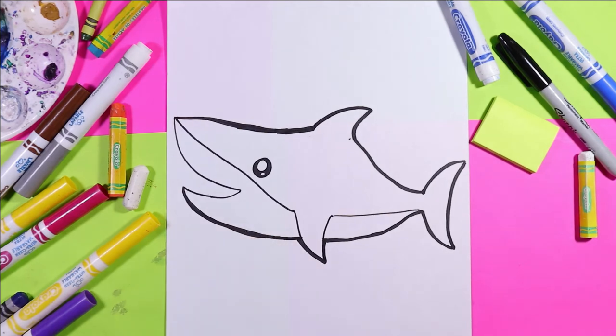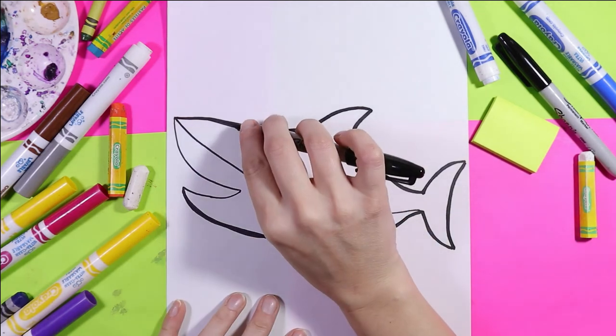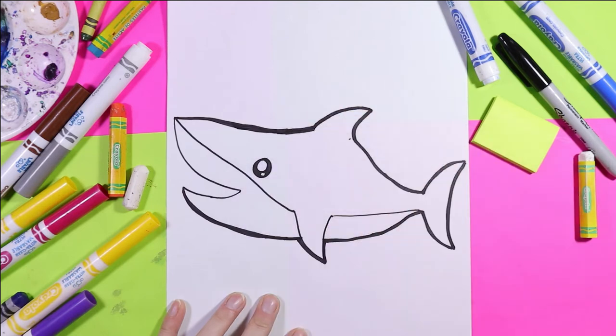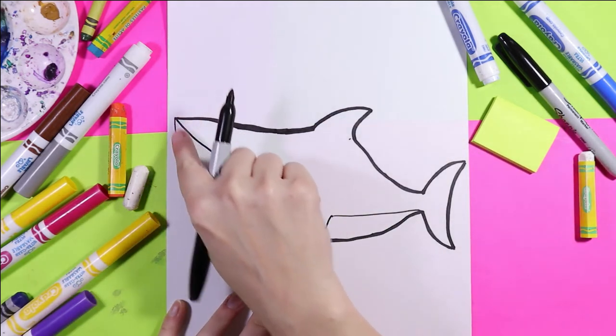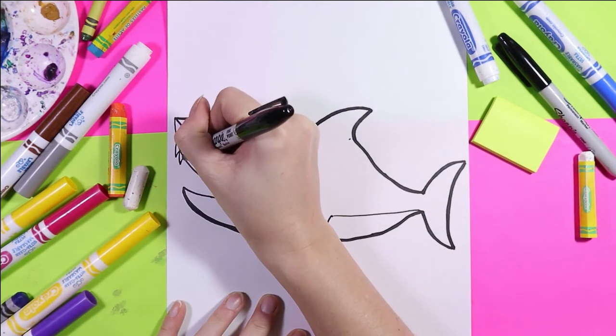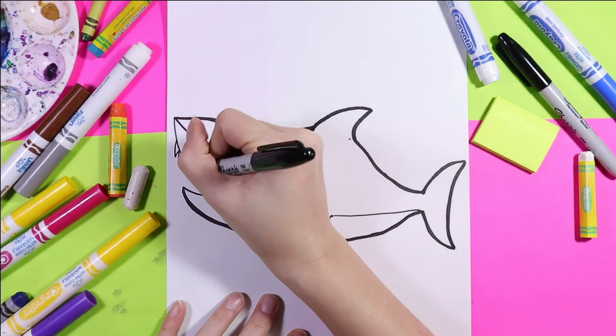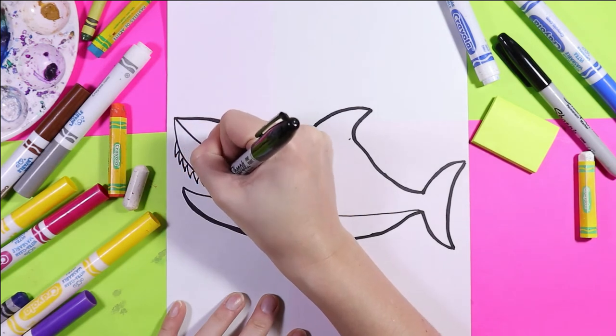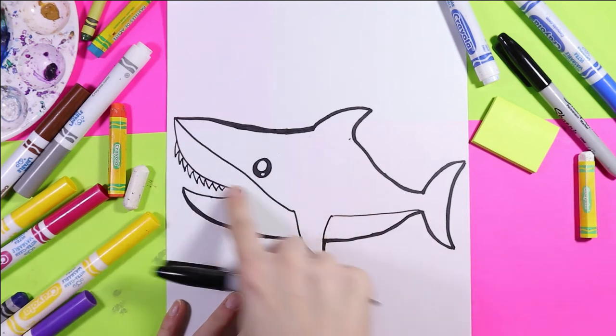Perfect, we got that nice and tidy now. I've left the mouth and now I'm going to draw my teeth, using slightly curving zigzag lines. So I'm going to curve it and go down in the mouth.